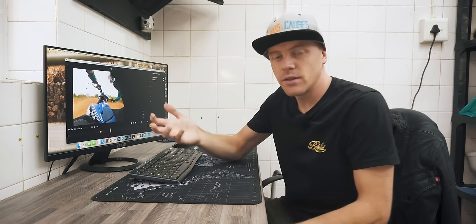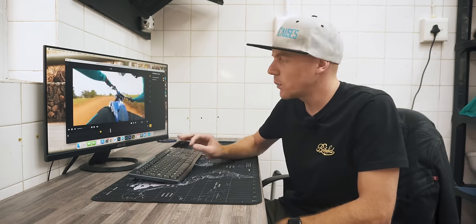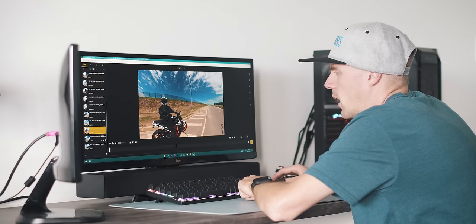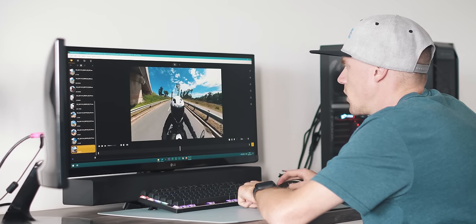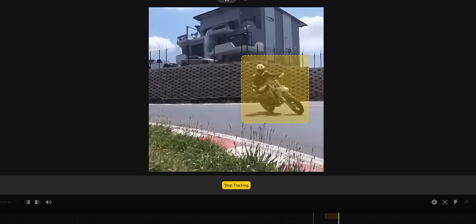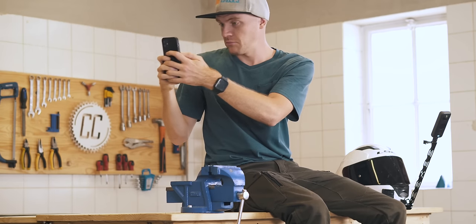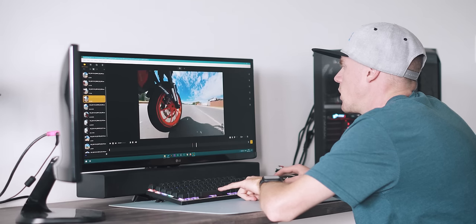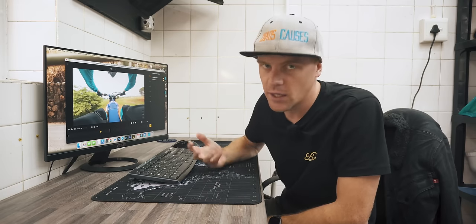There's really no difference in software since they both use the same apps from Insta360 — apps that have severely improved since I started filming with their cameras and are still improving. The workflow takes a bit of getting your head around, but then whatever you want to do is pretty straightforward. There's plenty of automation like subject tracking and auto-editing, or using your phone as a viewfinder so you don't have to be knowledgeable about video editing to get what you want.